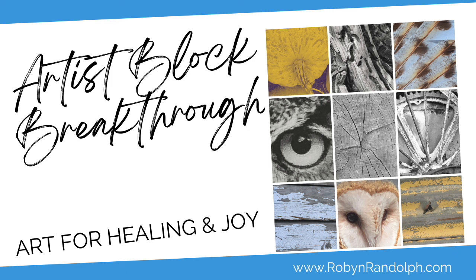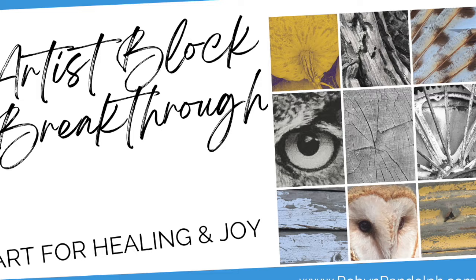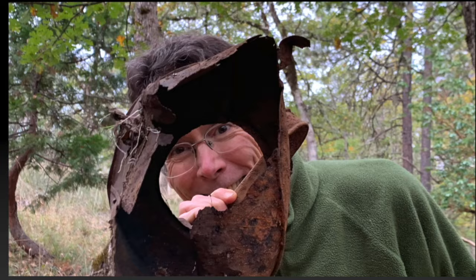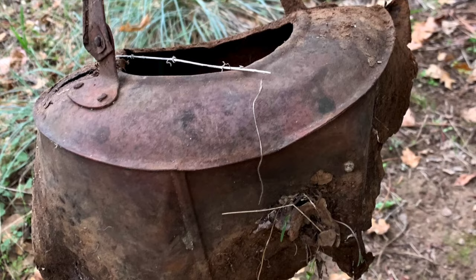If you're new to my channel or missed my last video, Artist Block Breakthrough, you might want to go watch that first, because in that video I share how the process began for me after I joined her class. I went out on a nature hike and my husband discovered a big surprise — unearthing this rusty old kettle, which we brought home and used to dye fabrics.